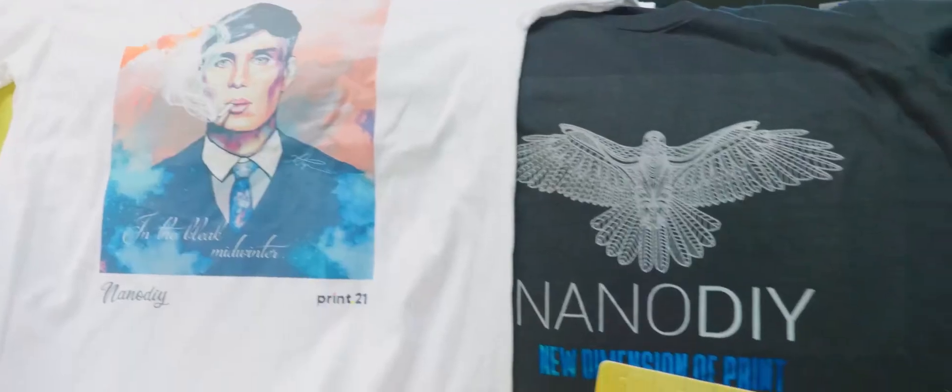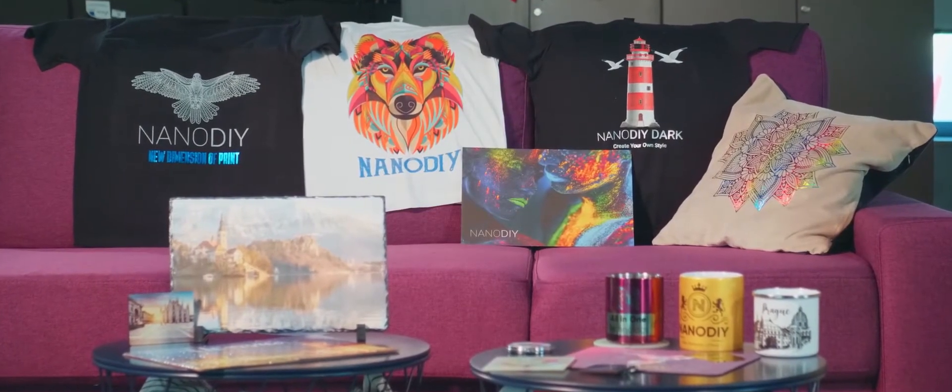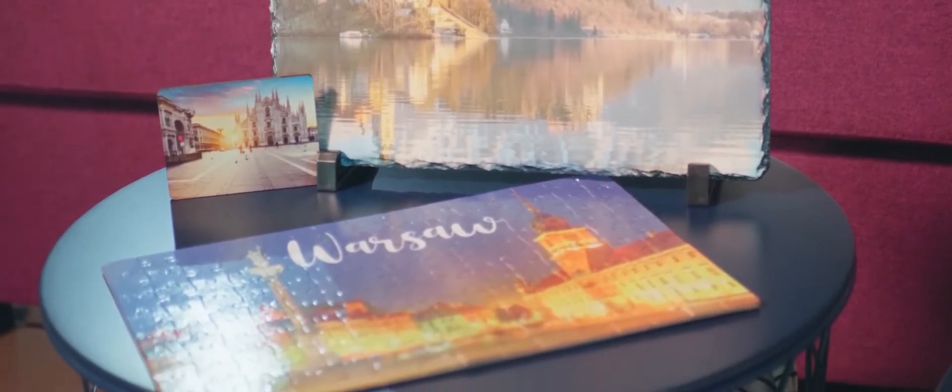Sublimation, transfer printing on 100% cotton t-shirts, foils without cutting, special fluorescent prints on mugs, prints on carpets and wood — all of this with just one printer. That's why we call it all-in-one technology.